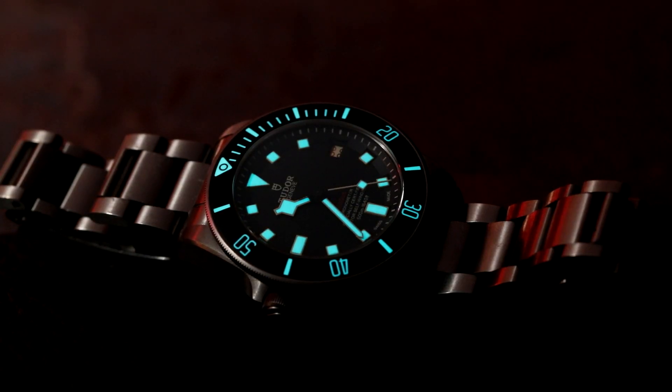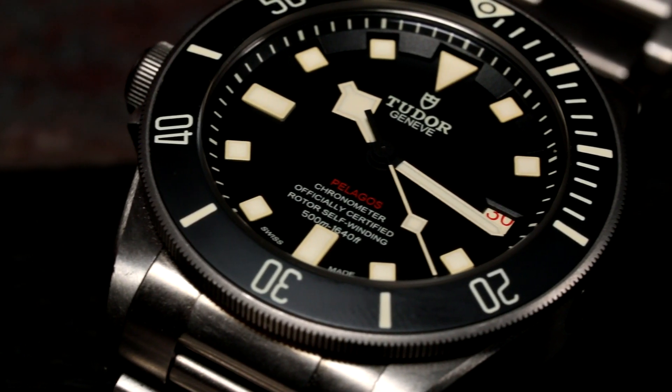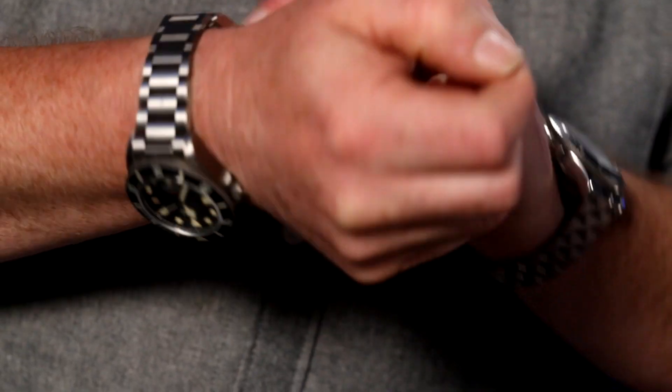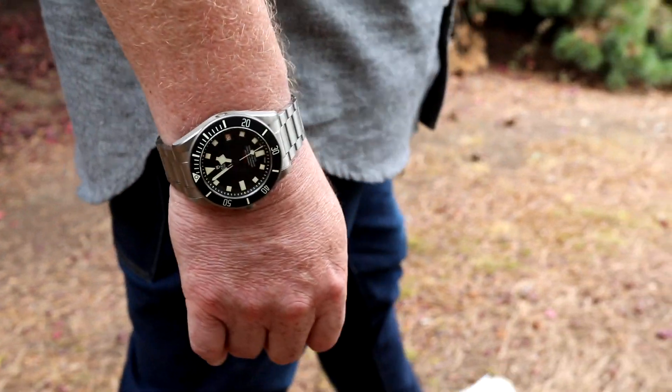Grade 2 titanium makes the watch feel slightly less heavy than a steel watch of similar dimensions. The clasp is a patented micro-adjust clasp with three positions and a further spring extension that adjusts with your wrist throughout the day, plus a diver extension. It's extremely comfortable to wear — especially when you feel the spring engaged, it feels like a seatbelt NATO as far as comfort goes. Water resistance is 500 meters or 1,640 feet, so you can dive deep.